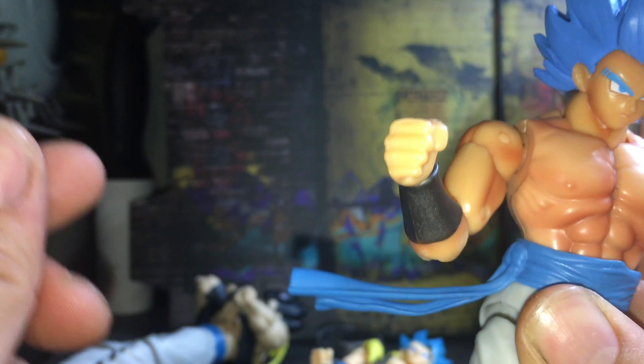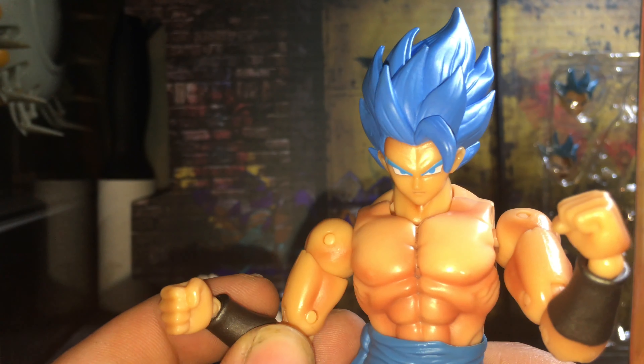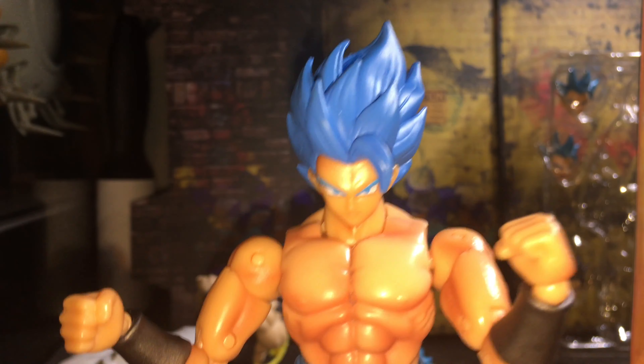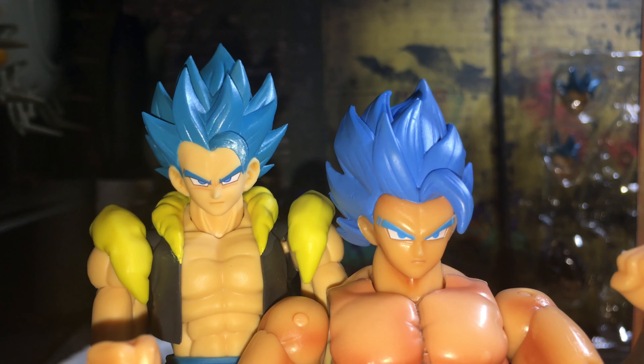I'm gonna do a way better in-depth review on the Figure Arts separately — this is just the Dragon Stars review. The Figure Arts will have better articulation and better shading, but the Dragon Stars has a better price. Surprisingly, Figure Arts doesn't always do much shading, but for Dragon Stars this really isn't bad. I remember seeing Kenny Boy's Toys review where he showed you could take the belt off on this one.